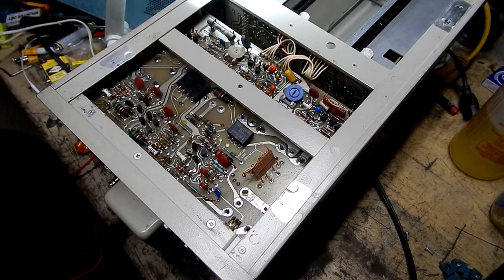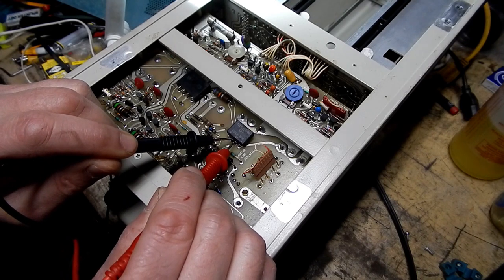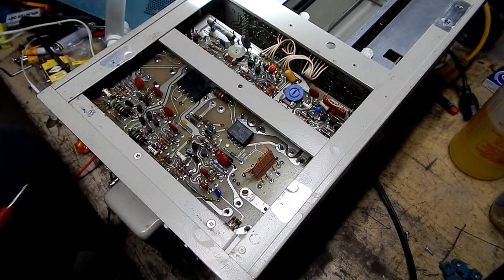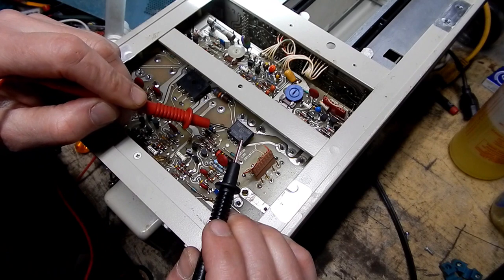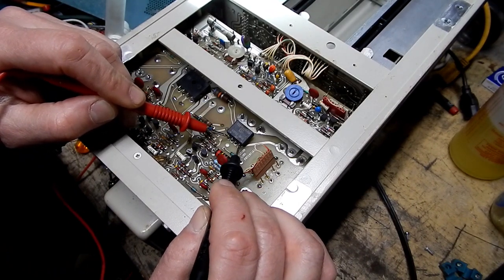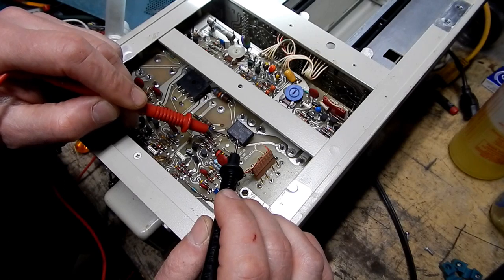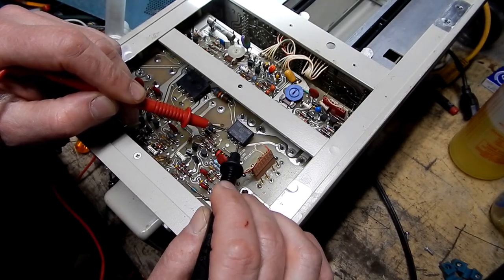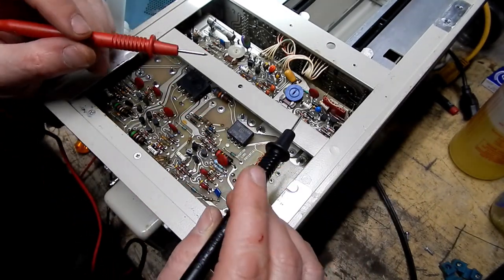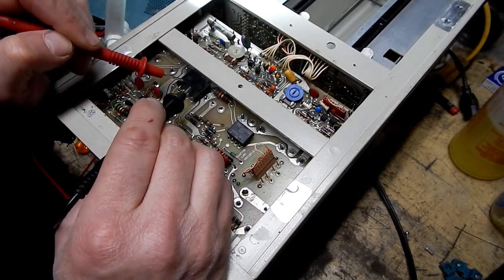Usually on these packages the two inner pins are where the AC input is. If I check with my ohmmeter across that I get low resistance, which is not surprising because I'm probably looking at the winding of the transformer. We can clearly see a plus here and a minus here — that's where the DC outputs from the bridge. Lots of times they use the bridge rectifier to generate both a plus and a minus supply, so that's a possibility.